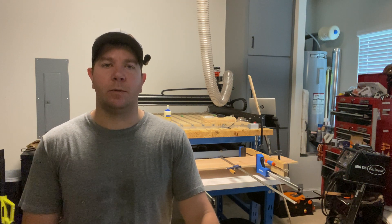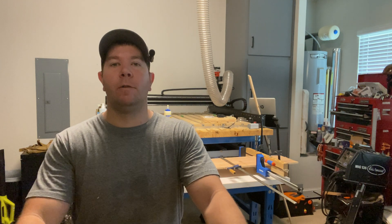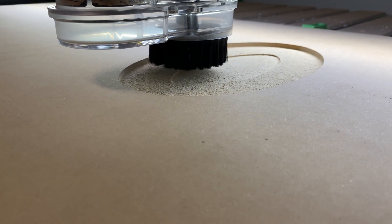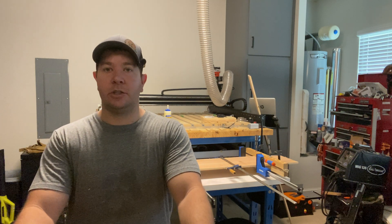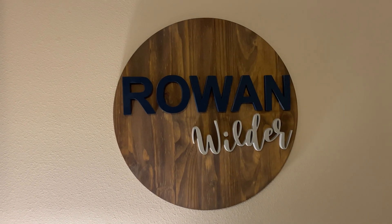We've arrived at my number one best material for CNC, especially for beginners: MDF, or medium-density fiberboard. It's very inexpensive — it's what most spoil boards are made out of. It machines very well and is very forgiving. If you mess up a depth and cut way deeper than you should with a specific bit, it'll usually just tear out and won't break the bit.